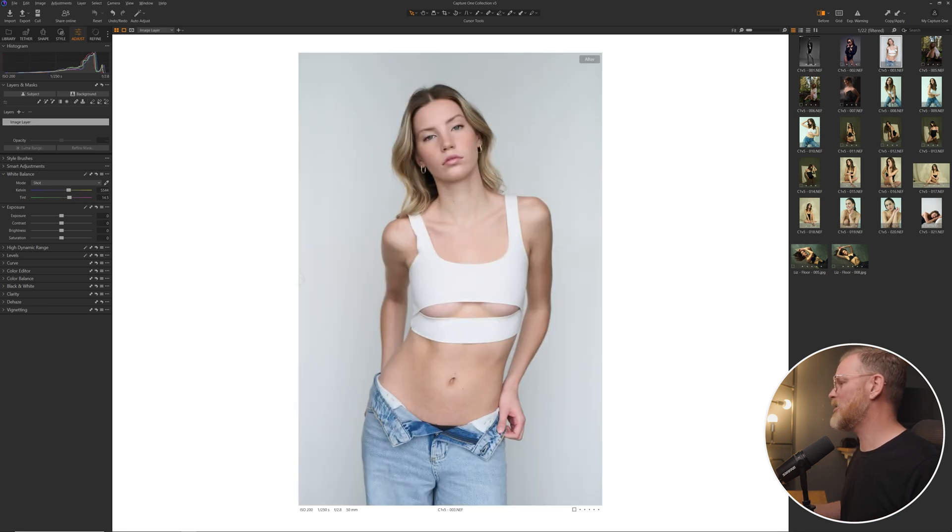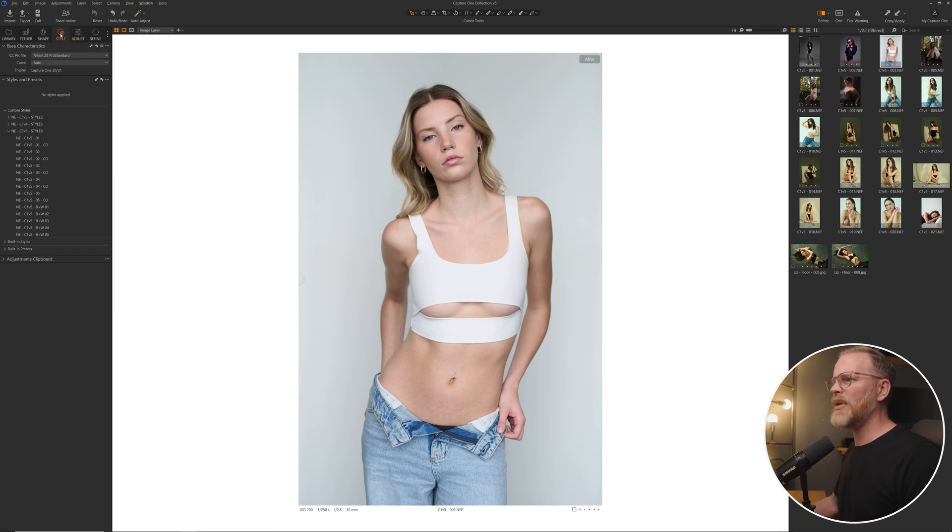Let's come up into this image here — this is a natural light image, shot on white. If I come back up into my styles and select number two and click on that, the image is almost done at this point. Before and after — it just brings out the contrast without making it feel overdone. It keeps great skin tones, the colors pop, everything looks like it should for an editorial style image.